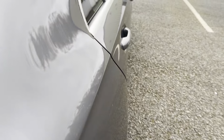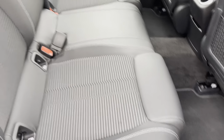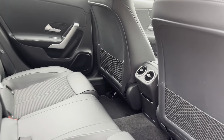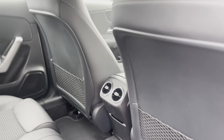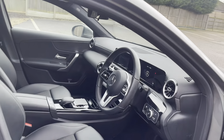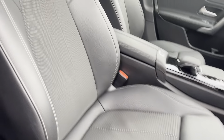Going on into the interior, you have your half leather, half cloth seats with white contrast stitching, giving it that real premium feel. You also have rear vents for your climate control. Going on into the driver's seat, you can see the same half leather, half cloth stitching.